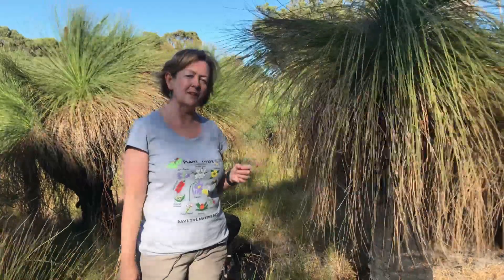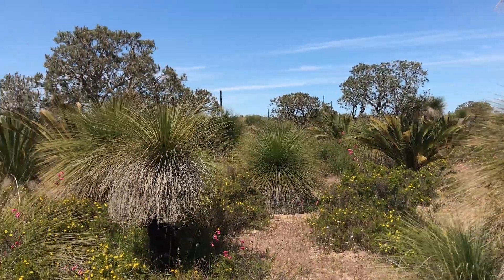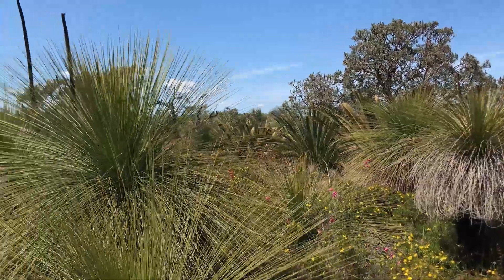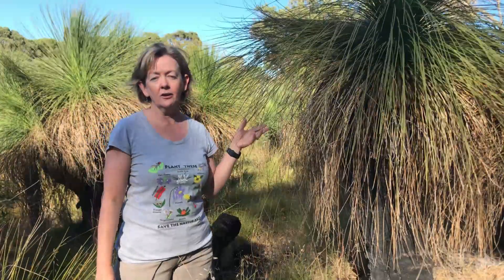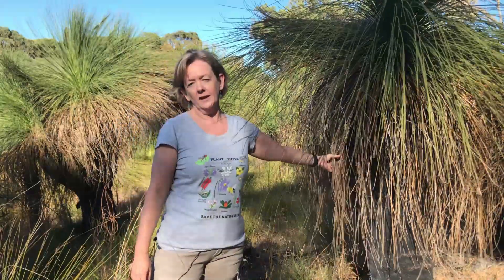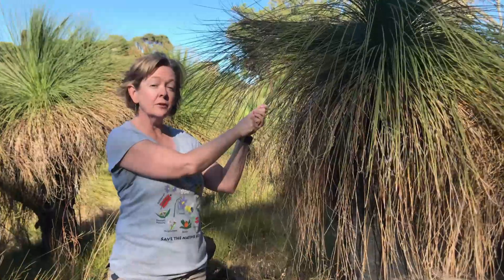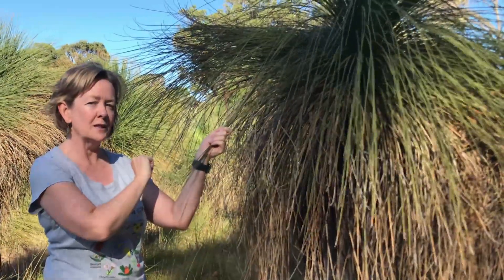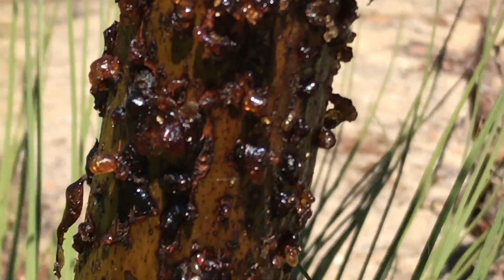The grass tree is highly beneficial in the bushland — it has a number of benefits for animals and humans. These trees were very useful to the Noongar people, the First Nations people of southwest Western Australia. They would make torches either out of the flower spikes or out of the dried leaves. They would also thatch together the leaves with twine made from Hardenburgia to make roofing for their shelters. Apparently they also used the gum from the flower spikes to make cakes.